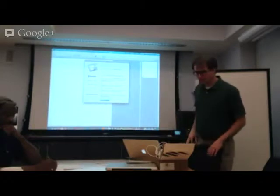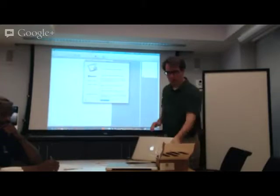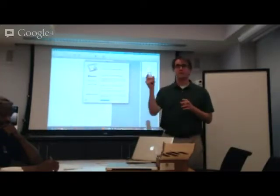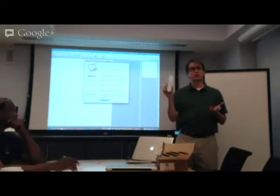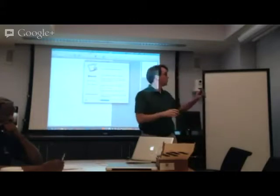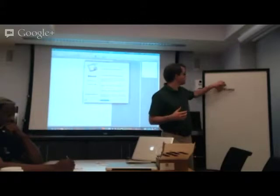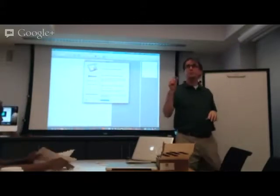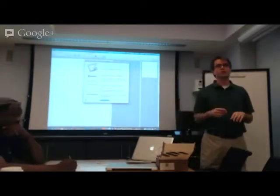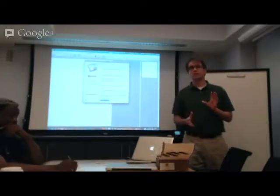The eBeam Capture comes in a few different parts. The most important part — also the most expensive part — is this sensor, which actually tracks where the dry erase markers are. It's magnetic, so you can just stick it to a whiteboard and move it around where you need to. The kit also comes with some metal plates, so if you want to mount this permanently on a wall next to something where there isn't a magnetic surface normally, you can make your own magnetic surface with these plates.